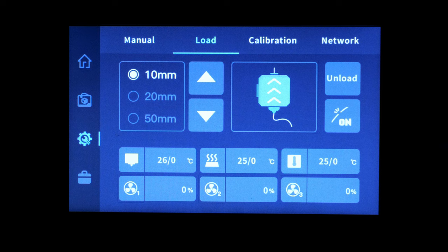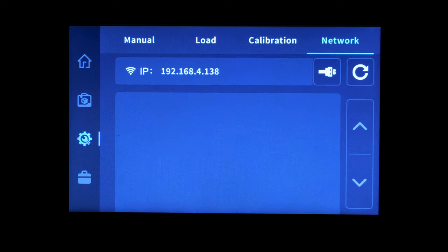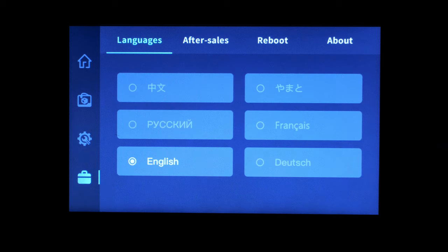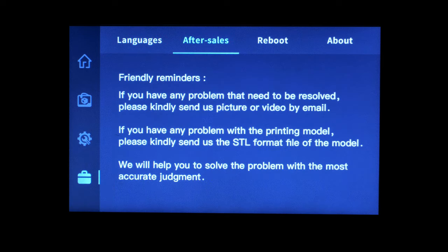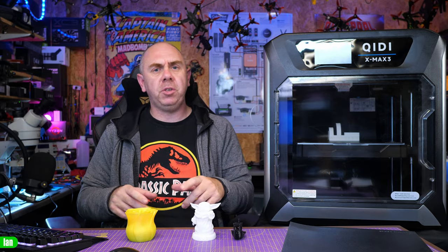Whilst this printer is based on open source software, you can't just download Klipper and install it yourself. It has a proprietary mainboard which means you'll need to rely on updates from Qidi themselves.